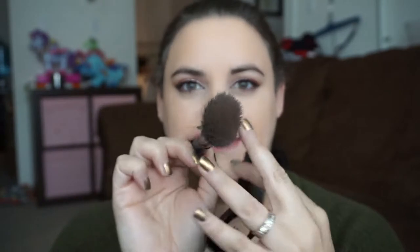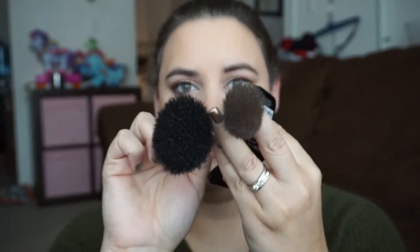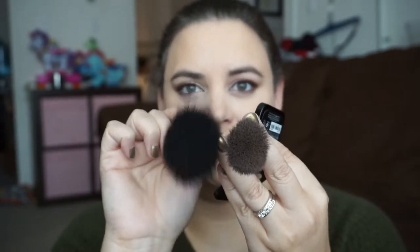Then I go in with my contour. I'm using the NYX blush in taupe, and for my contour brush I'm using a Morphe MB-35. I like it because it's got that slant to it — it's a little bit domed but more narrow. If you look at the difference between the blush brush and the contour brush, this one is obviously a lot fluffier and loosely attached, while the contour brush is more structured, so it's going to give you more control over placement. I always tap off as much excess as possible because I'd rather build it up than have to try to blend it out.